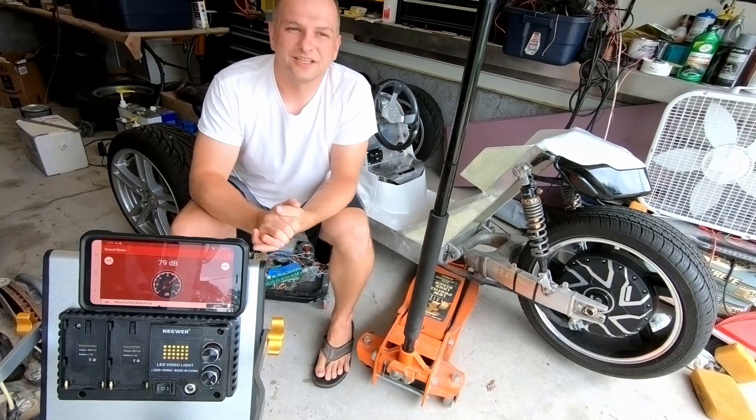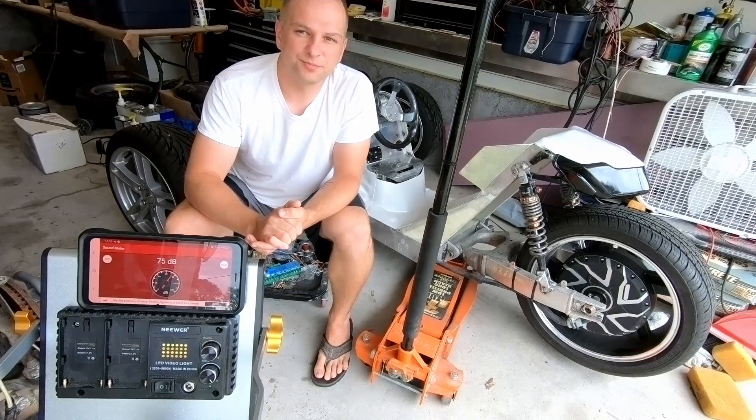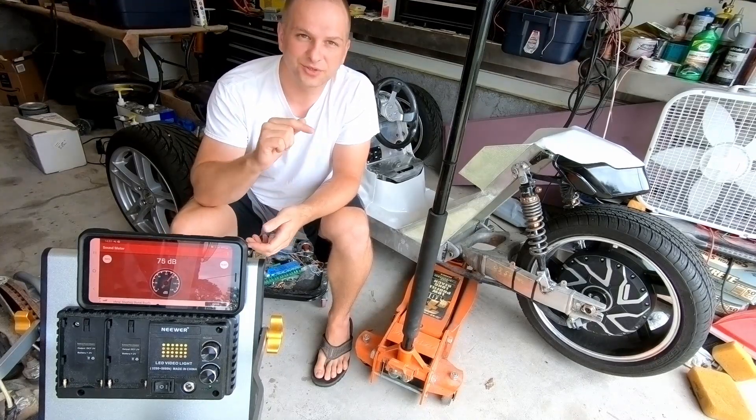Hey folks, welcome back. This one I just wanted to address one of the questions that got brought up multiple times in the last video of me driving the trike around.